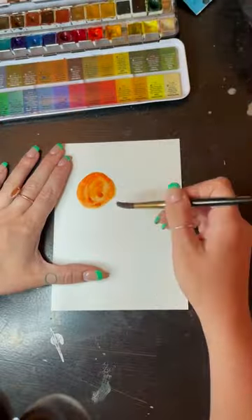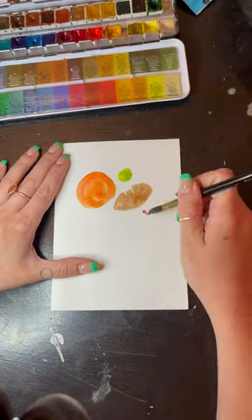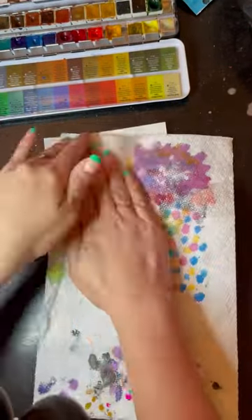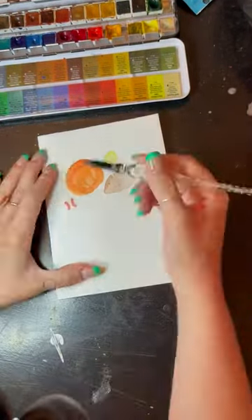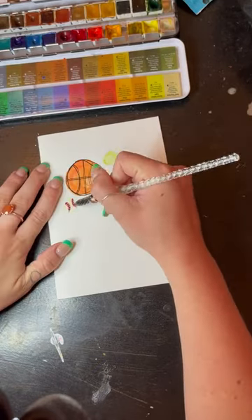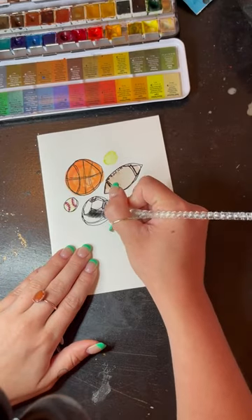Here's a good Father's Day card idea for a dad who loves sports, is a sports coach, or anything of the sort. We're going to start by drawing a bunch of different balls on the front of the card. You could do just basketball or just football, whatever pertains most to your dad. So here I have a football, a basketball, a softball, and a baseball, and then of course a soccer ball.